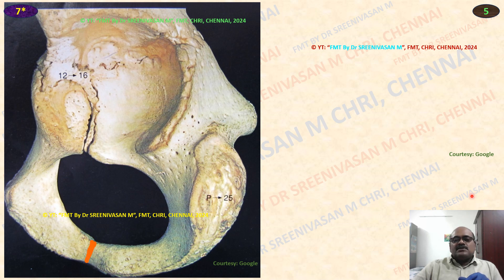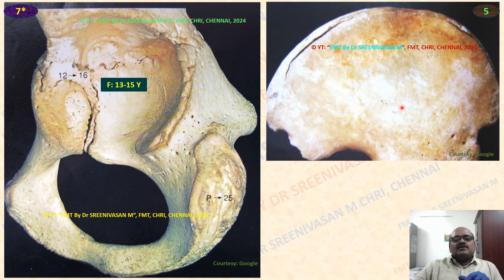The ischial tuberosity fuses at 6 years. This is a Y-shaped cartilage — 13 to 15 years. Iliac crest: you can see a thin blade, appeared at 14 years, fusion 18 to 20 years. Appeared not fused means more than 14, less than 20 years.